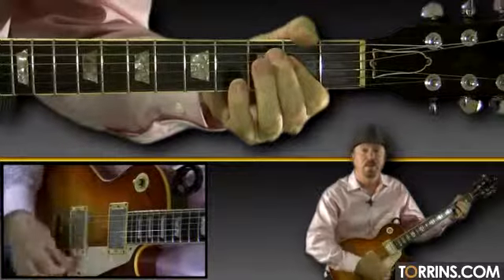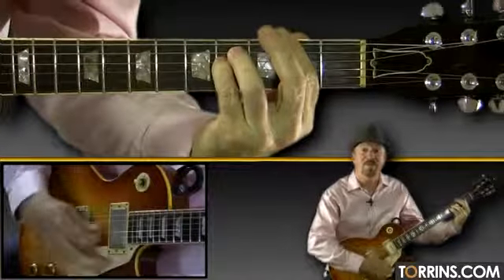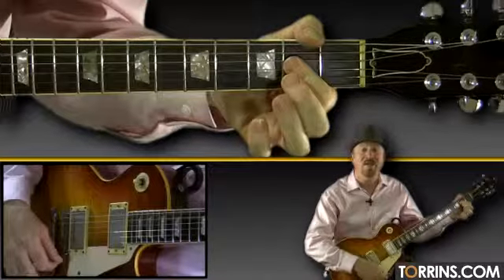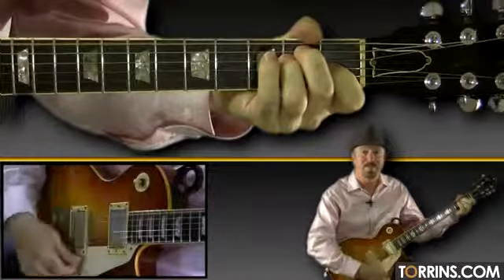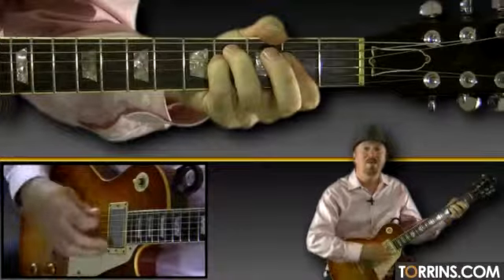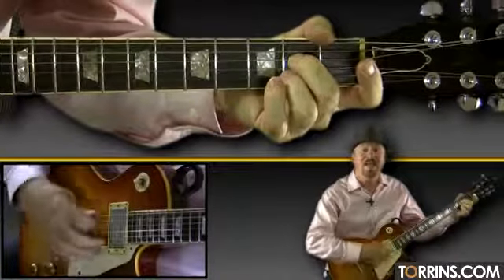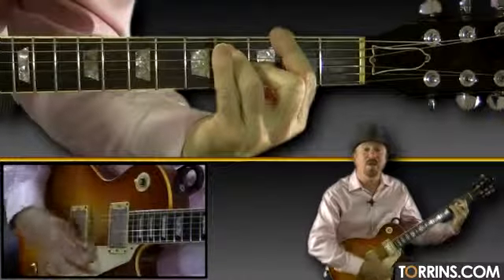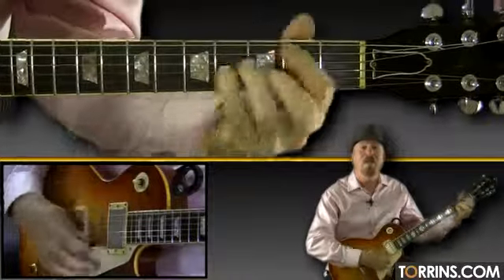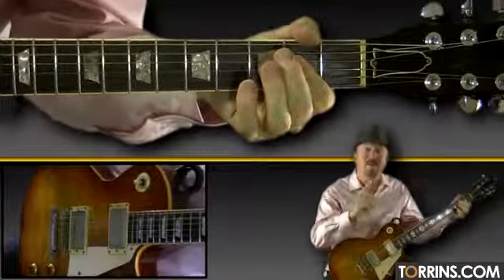Strum A, then sing. 'Would you be' — the word 'be' is on E. 'Be the same?' The word 'same' is on F sharp minor. Strum D first, then 'if I saw' — the word 'saw' is right on the A chord. 'You in heaven' — 'heaven' is right on E. Strum F sharp minor first, then sing 'I must be strong' — 'strong' is on C sharp. Strum A seventh first, 'and carry on' — 'on' goes right on F sharp seventh. 'Cause I know' — 'know' goes right with the B minor. 'I don't belong' — 'long' is on E. 'Here in heaven' — 'heaven' is right back on A.